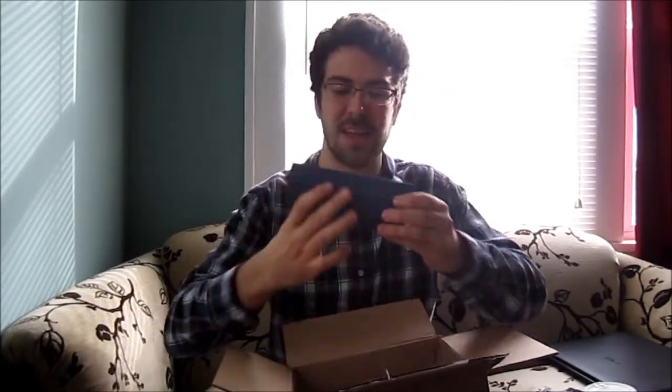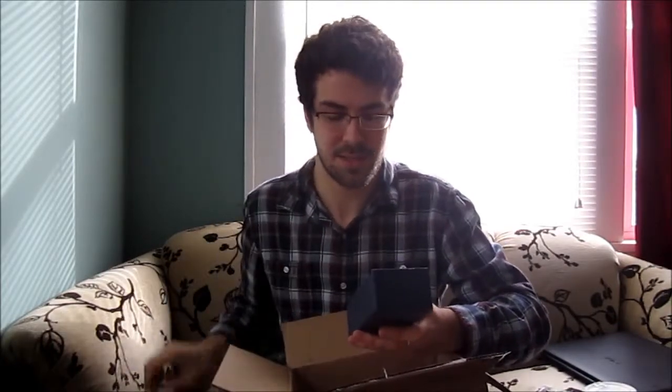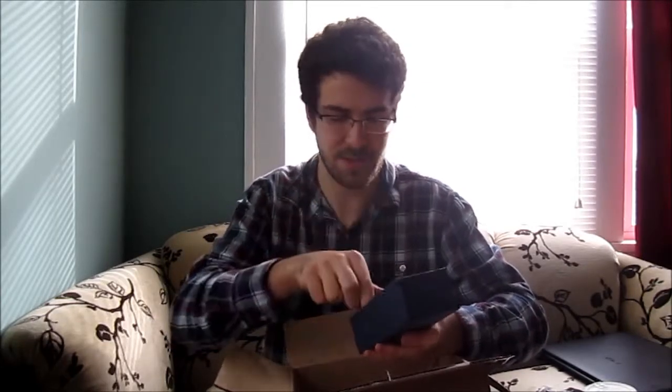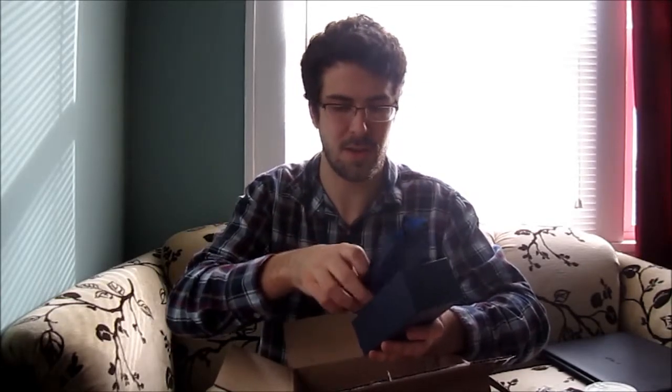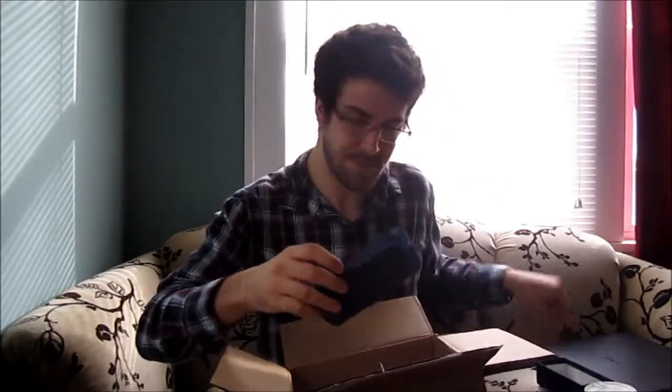And finally, Savanelli. This is my first Savanelli, so I'm really excited to open this up. This is my third pipe to add to my rotation — trying to build up some pipes so I can actually rotate them out instead of smoking the same ones. I cannot wait to look at this.